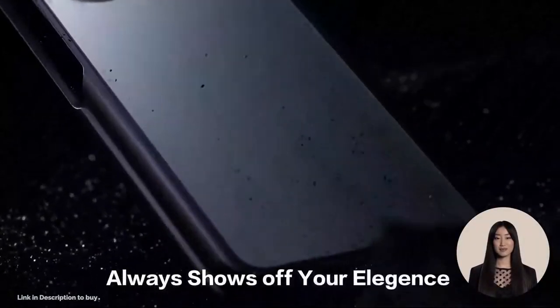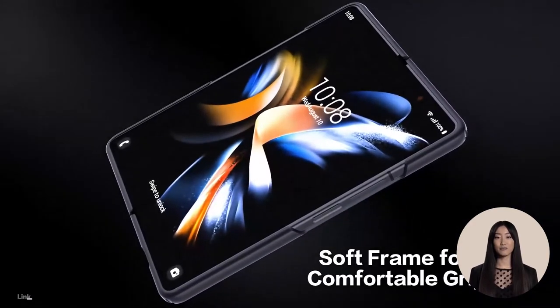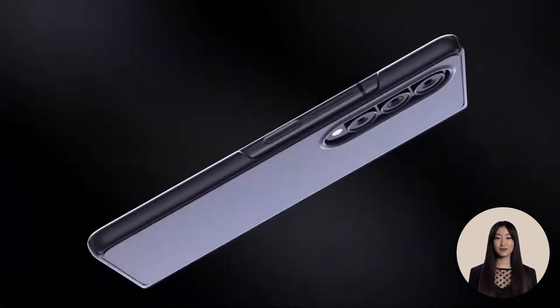Wrapped in an upgraded nano-oleophobic and skin-friendly layer, this Samsung Galaxy Z Fold 4 case with matte back effectively resists stains, scratches, and fingerprints.